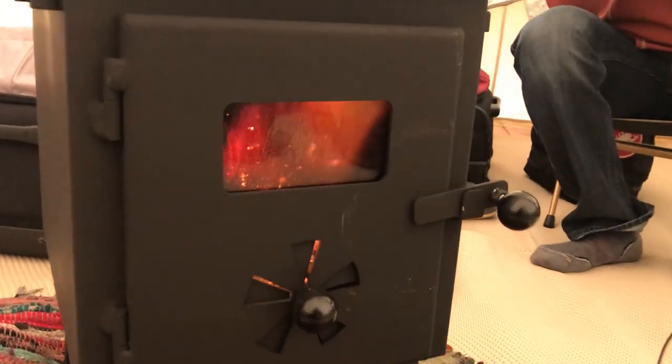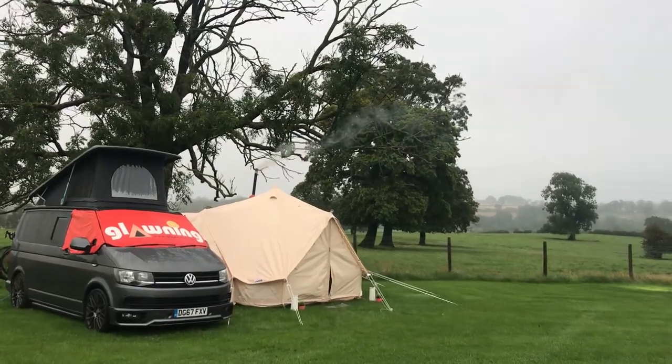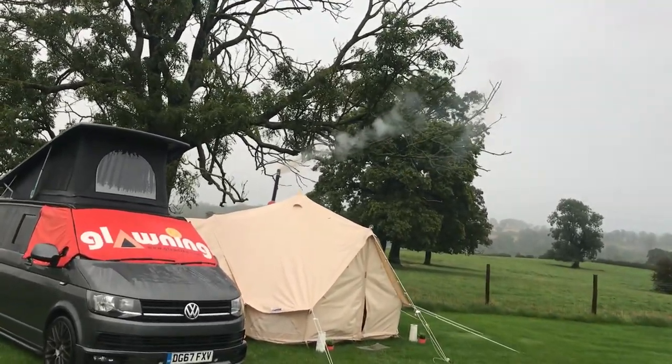Confession: Steph and I are not normally campfire folks — we don't mean to start a holy war in the comments, but we're just not campfire folks. With a campfire you're outside, it's cold except for that one little spot, there's smoke, and you have to deal with fire safety. So we just don't ever bother. But this stove changes that completely — it's totally different.